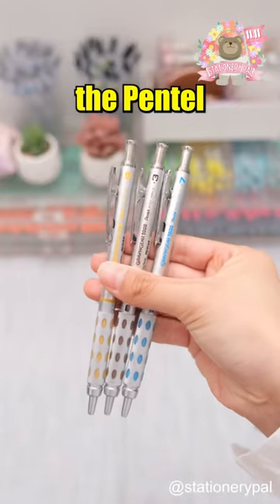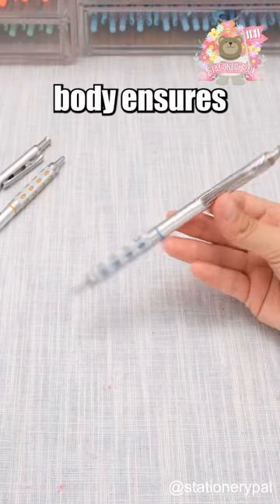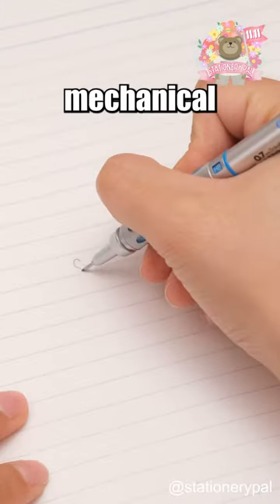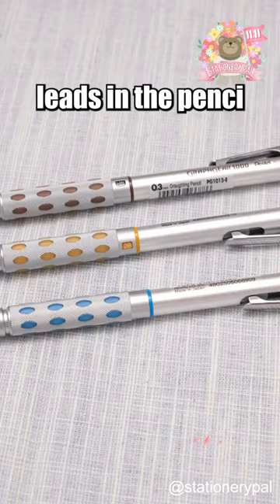Meet the daring metal marvel, the Pentel Grafgear 1000 Mechanical Pencil. Its robust metal body ensures better stability than normal mechanical pencils, and the display window helps categorize leads in the pencil to prevent mixing.